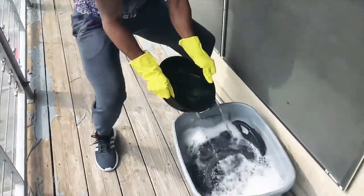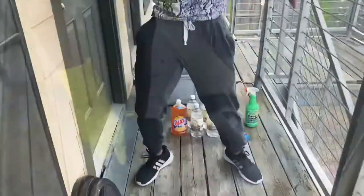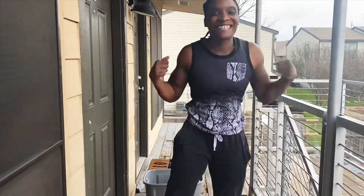Quarantine Chronicles. Hey, what's Quinn Fit? Live and direct. Smile and flex. Let's go.